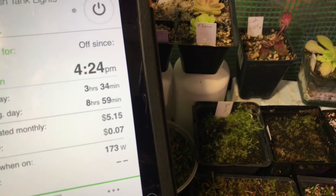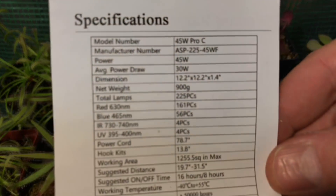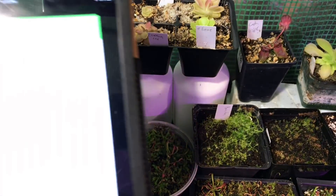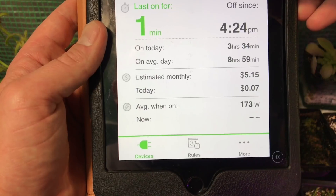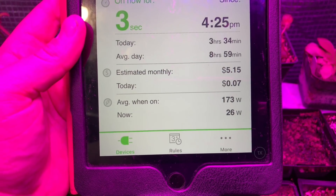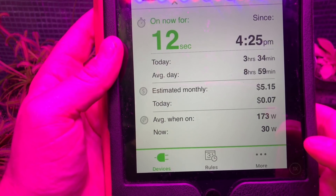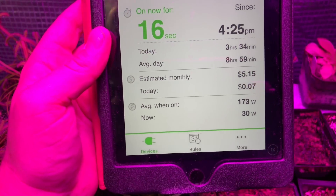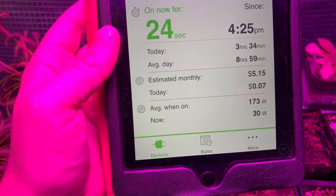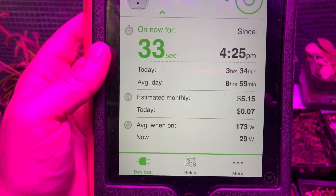The specifications claim 45 watts, but the average power draw is stated to be 30 watts. Let's test it together. The reading climbs: 14... 26... 29... 30 watts. So it's pretty much exactly what they say. The '45 watts' label is kind of misleading — if you're doing the math for your grow space and thinking you have a 45W, a 30W, and a 40W light, they're actually not as high wattage as you'd think. This one is running at 29 to 30 watts.